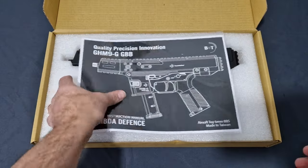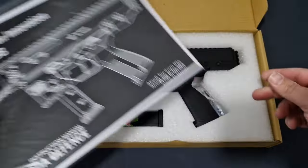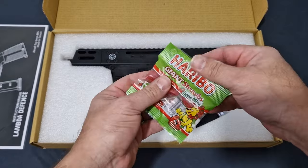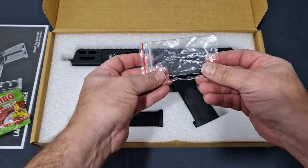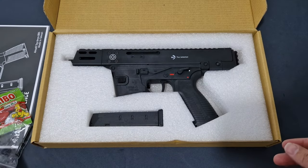You do get your instruction manual with illustrations — I'll read that later. We get a lovely packet of Haribo, which is kind of nice. We get your charging handle, and yes it is ambidextrous — you can reverse it to either side, just like a SCAR.